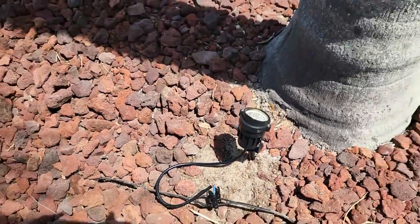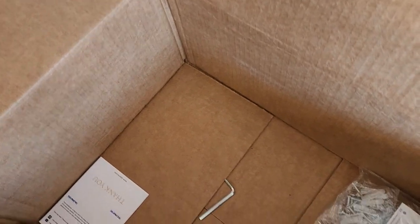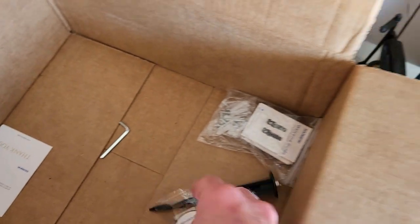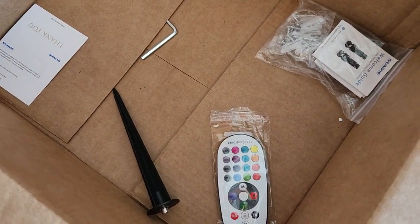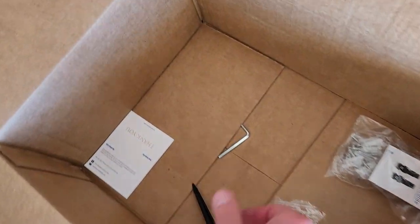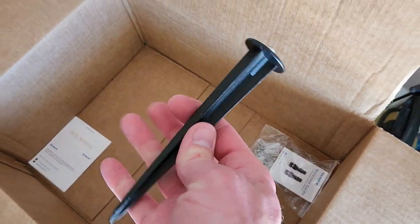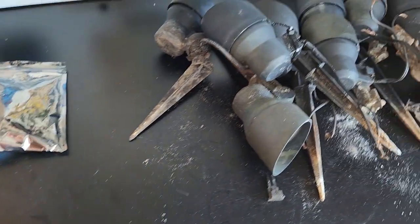One other thing I forgot to mention: I bought a 12-pack and a 4-pack. The 12-pack comes with two remotes. It also comes with an extra stake, some wall-mount clips if you want to shine them down from your house, and a little allen wrench so you can attach the bottom of the stakes.